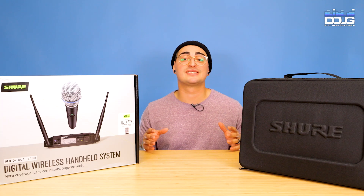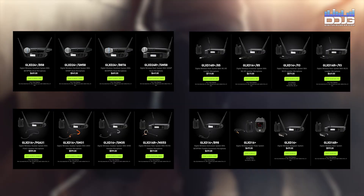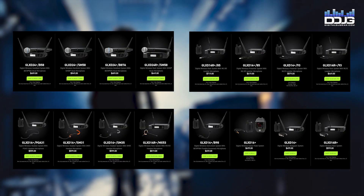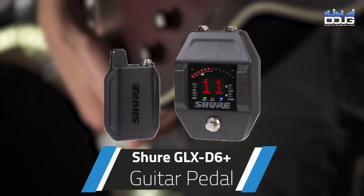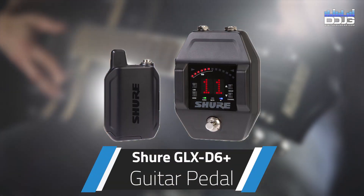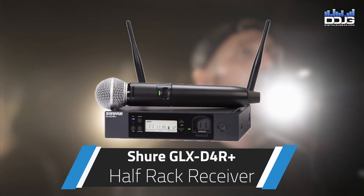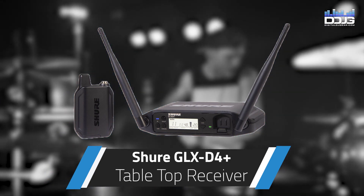There are a lot of mic and rack system configurations you can buy with the GLX-D Plus system. Depending on your needs, there are available mic configurations geared towards instruments, singers, and presenters — all with legendary Shure quality. Additionally, you can choose from the GLX-D 6 Plus guitar pedal, GLX-D 4R Plus half rack receiver, or GLX-D 4 Plus tabletop receiver to pair with your mic of choice.